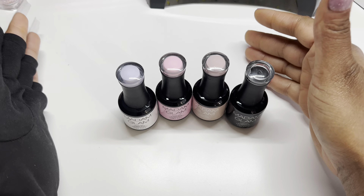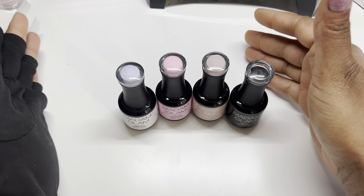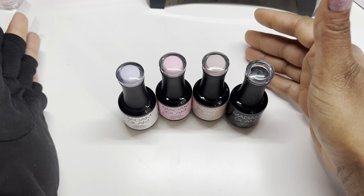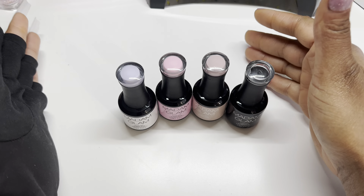After you're done with your nails, you're going to need a no-wipe top coat. I have the regular no-wipe top gel here, or you can go in with Madam Glam's velvet top coat. Gelfully also has a diamond top coat or no-wipe top coat — I haven't gotten it yet but I will be getting it very soon.